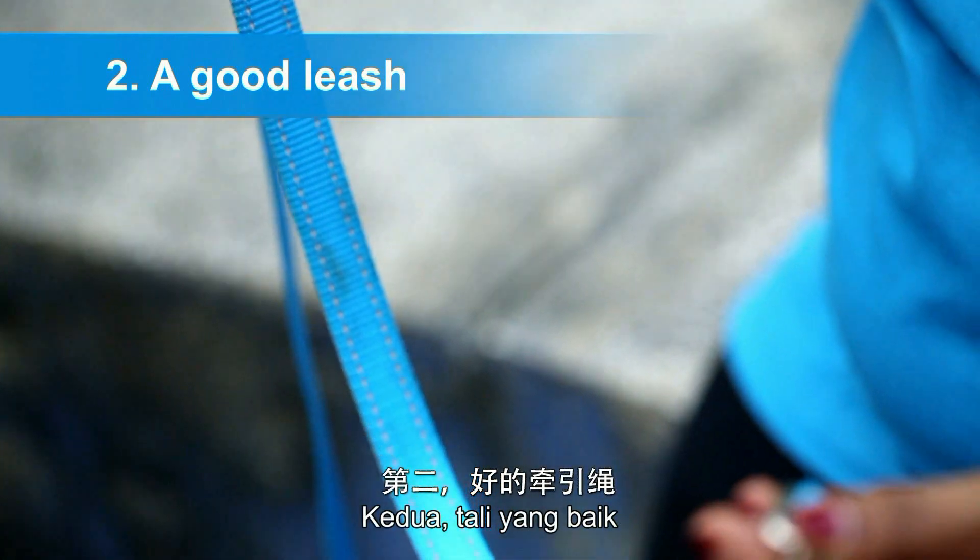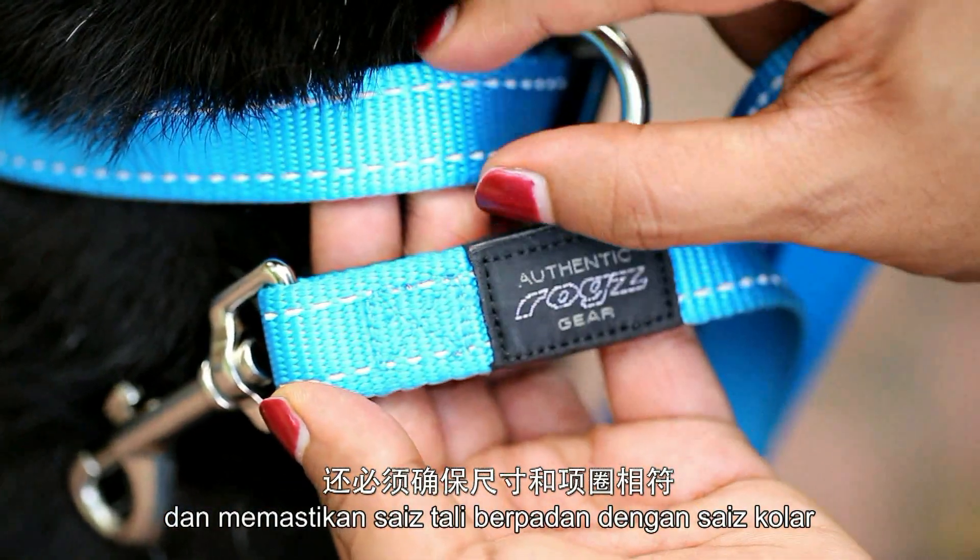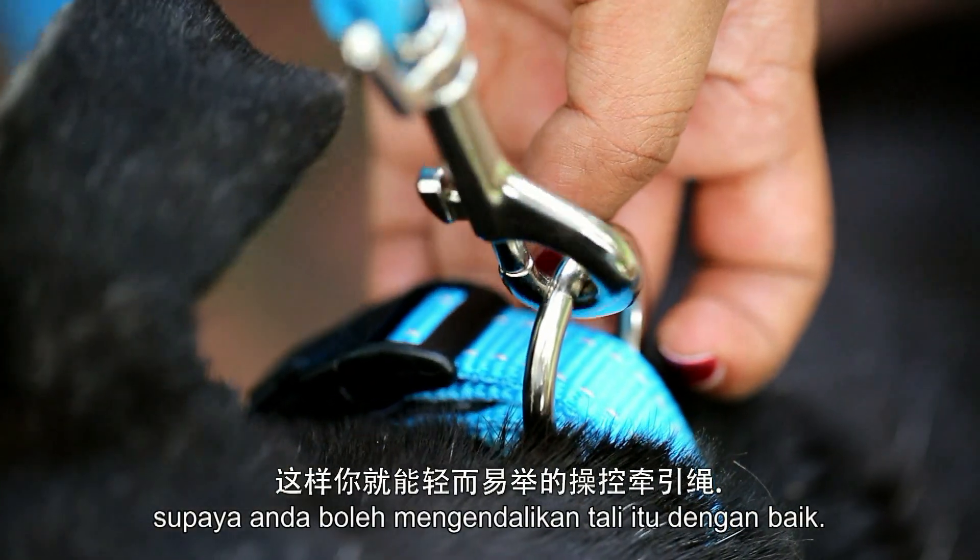Second, a good leash. Choose a 4 or 6 feet leash and be sure the size of the leash matches the size of the collar, so you can manage the leash easily.